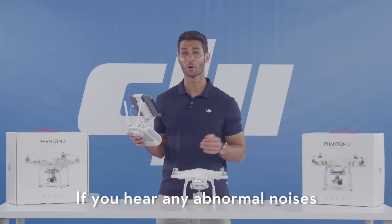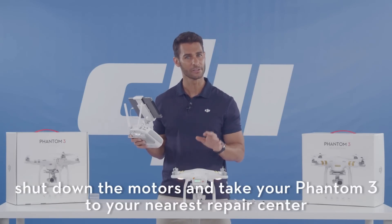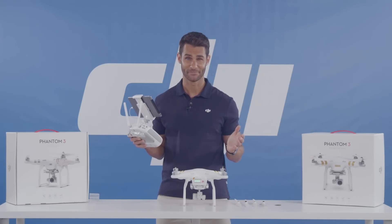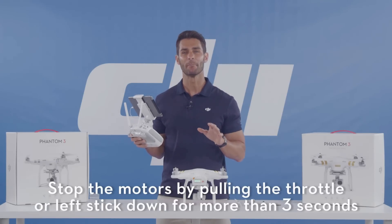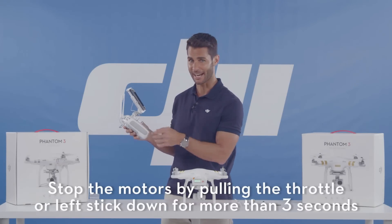If you hear any abnormal noises, shut down the motors and take your Phantom 3 to your nearest repair center. Our motor test is now complete. Stop the motors by pulling the throttle or left stick down for more than three seconds, like this.